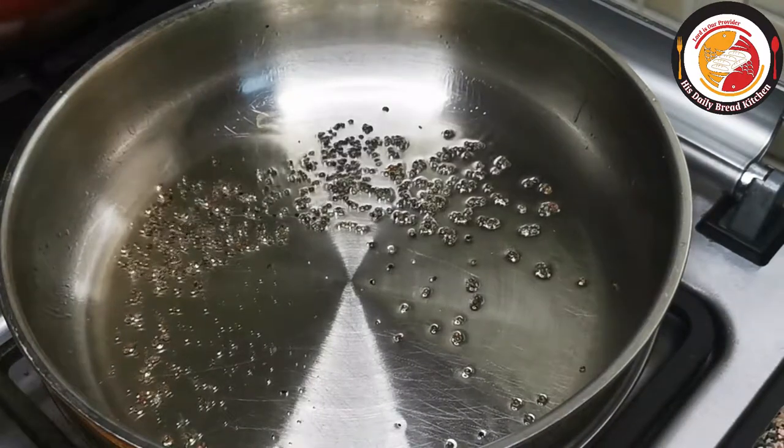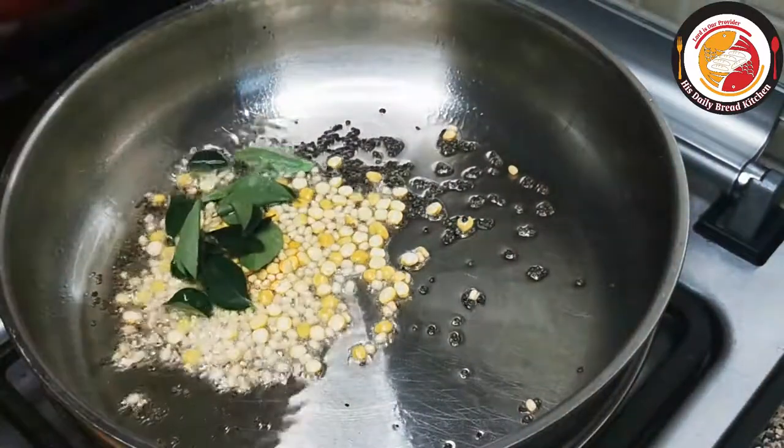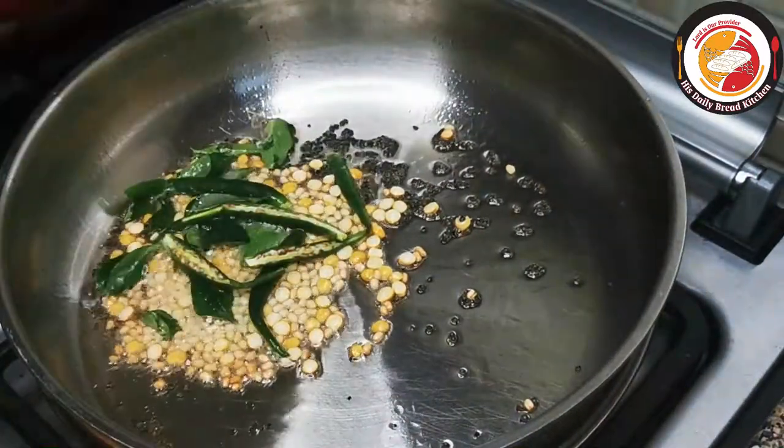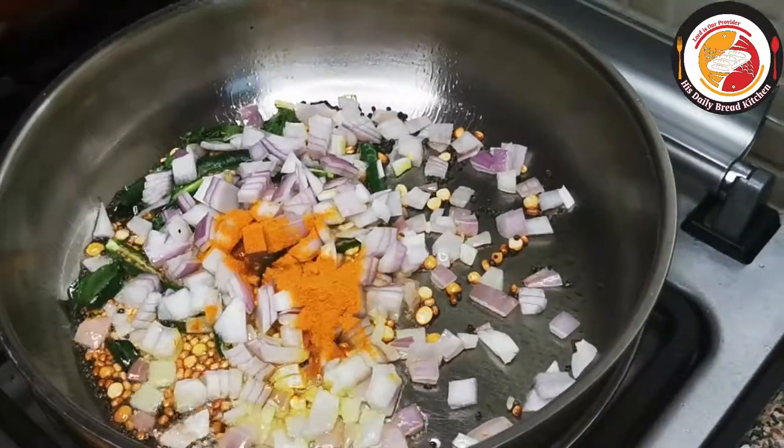Add oil and mustard seeds. Allow the mustard seeds to splatter, then add urad dal, chana dal, curry leaf, green chili, onion, and turmeric. Fry it for one minute.